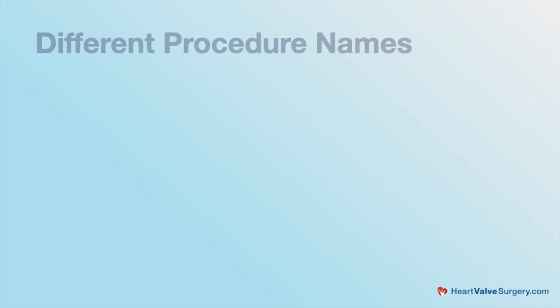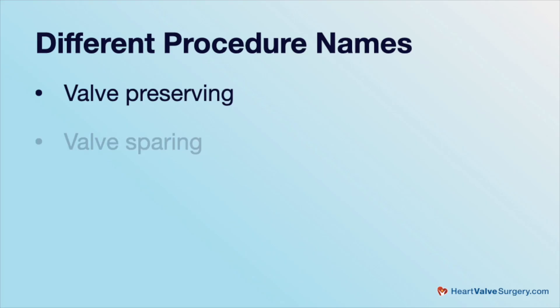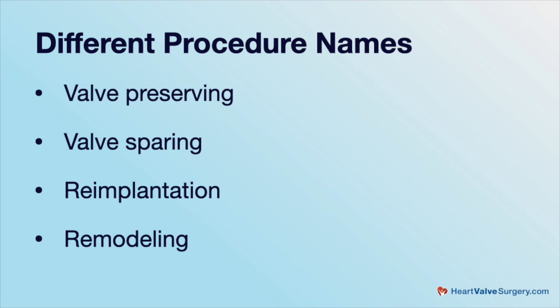It's important to know that there are different names for these procedures. There's valve preserving, where the valve is kept, and that can be either by the remodeling or re-implantation operation. There's also what's called valve sparing, which is also preservation of the aortic valve leaflets, and again there's the re-implantation or the remodeling operation.